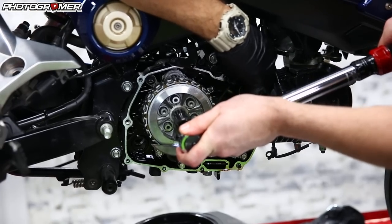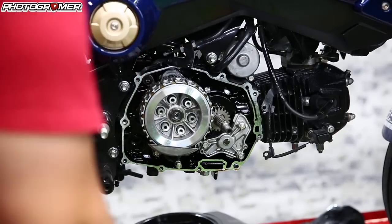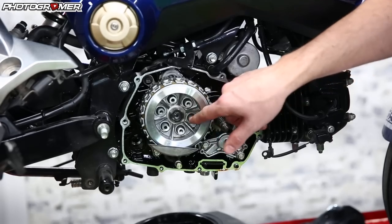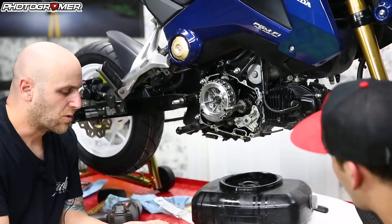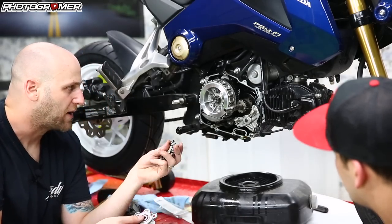Andrew's using that gear lock there to keep it from spinning. Torqued to 47 — we're set there. All we have to do now is put the springs in and put the pressure plate back on. We're going to put the stock pressure plate and springs — so the stock springs back in there.